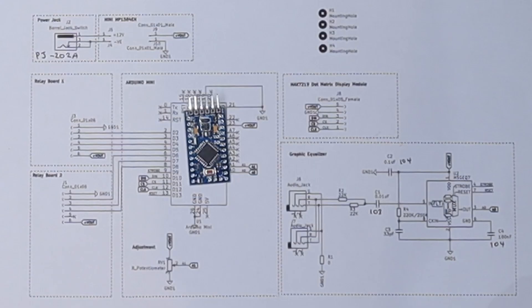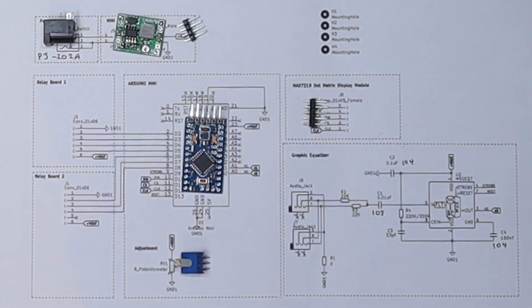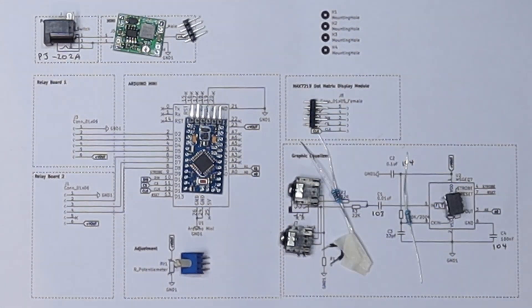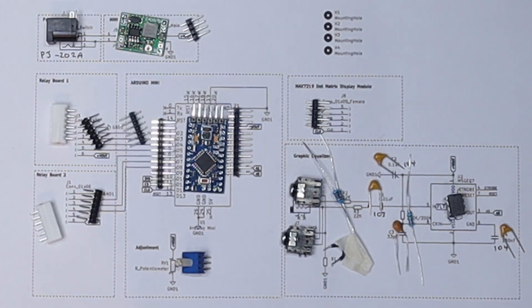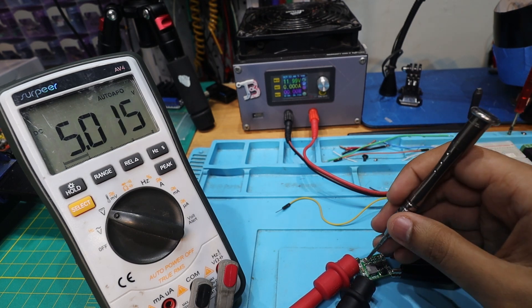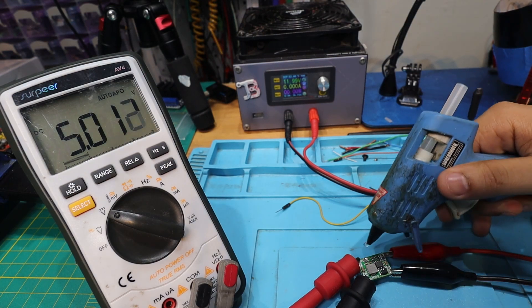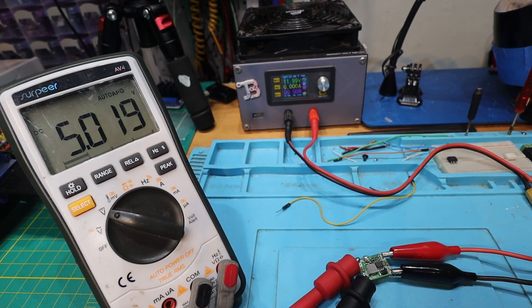I need to add the Arduino. Before I do any soldering I need to make sure that this DC-to-DC converter is set to output 5 volts, and I need to put a little dab of hot glue on that potentiometer just to make sure it stays there. There we go — 5.0 volts. I'll take a little bit of glue gun and just dab it on that pot to prevent it from moving in the future.